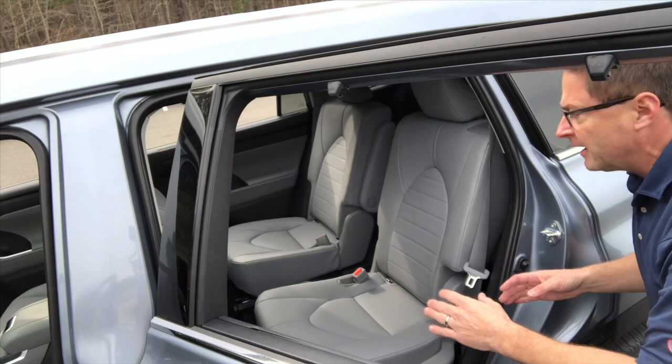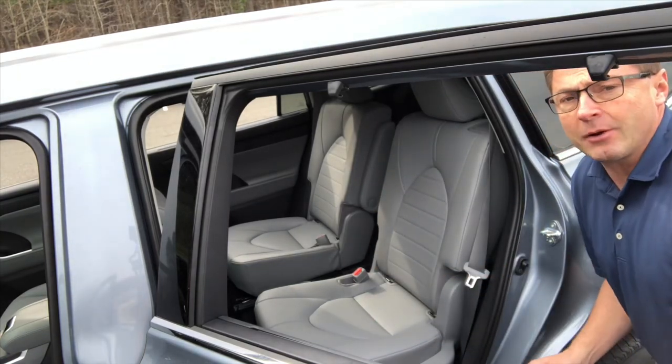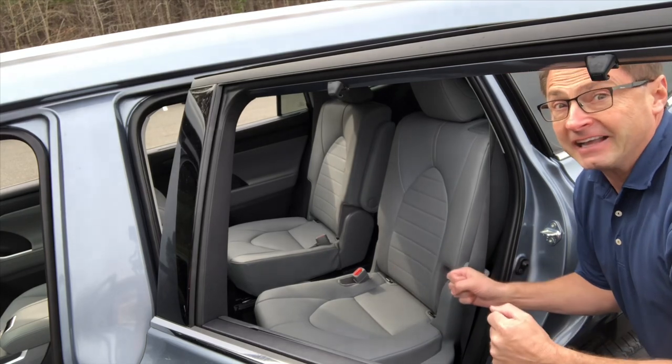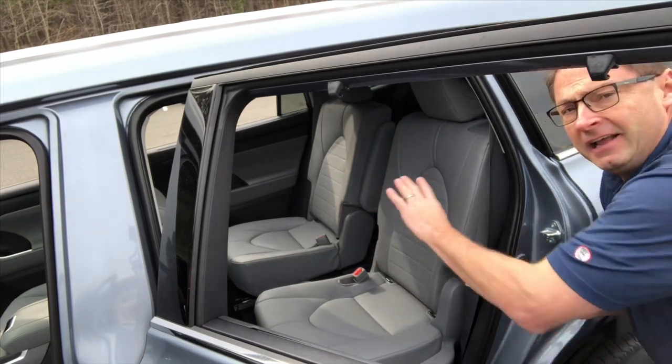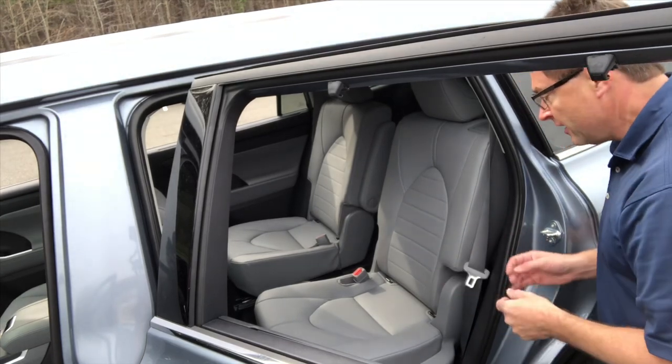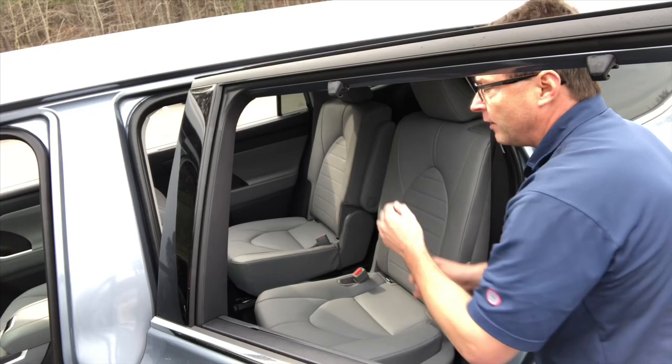Captain's chairs — it's nice because you have two people separated by a cup holder tray. It's always nice if kids are not getting along and they need to be separated, so they can't do the whole 'he's touching me' thing. So that makes it convenient. Also, maybe for adults that just don't want to sit three across.